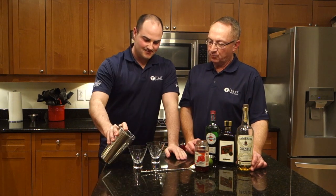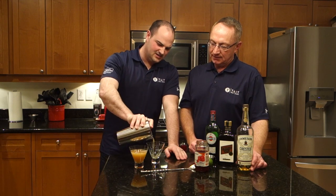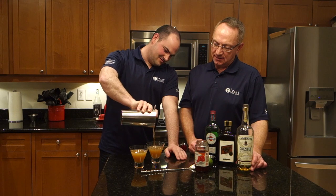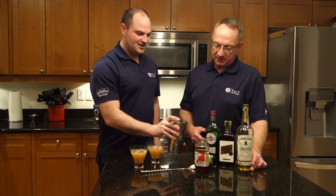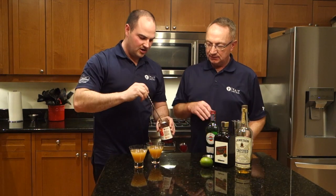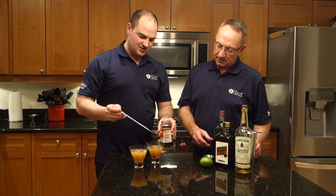Jamie's going to pour it into these little sort of half martini glasses that we've got. It's an interesting color — I'm not quite sure about that. Must be the vermouth. The sweet vermouth sort of adds that — and I'm going to garnish it as well, though you're not even going to see it because it's going to go right to the bottom.